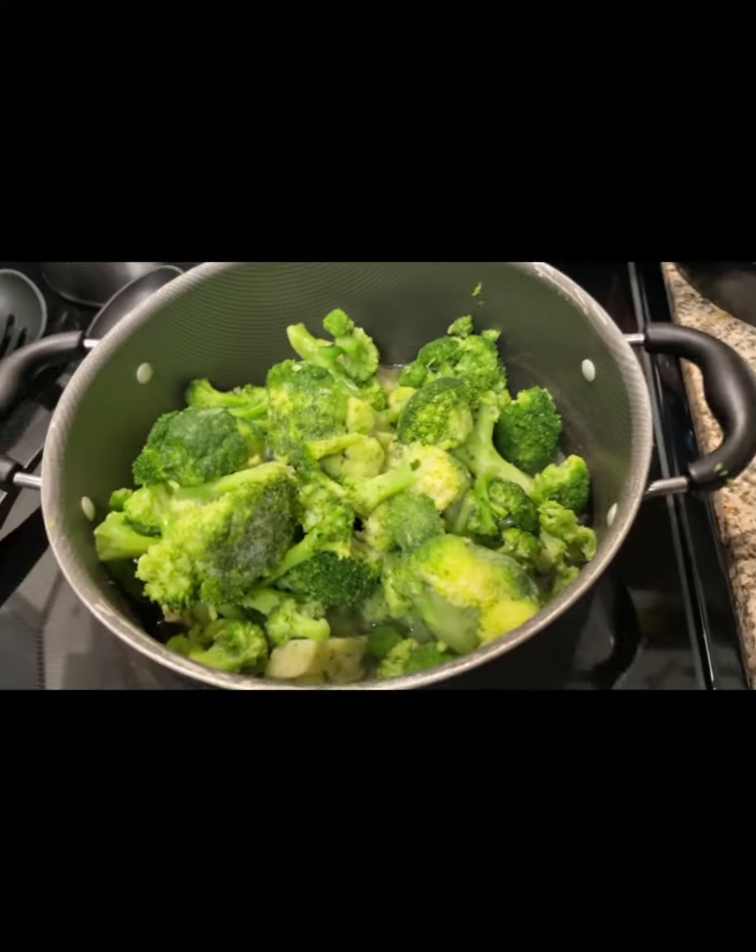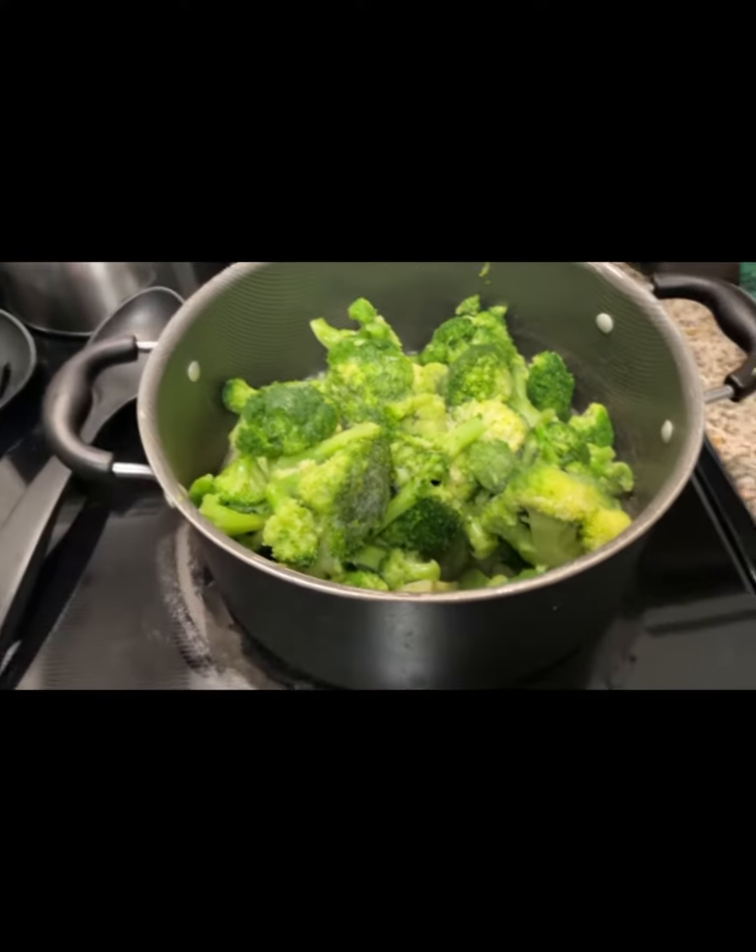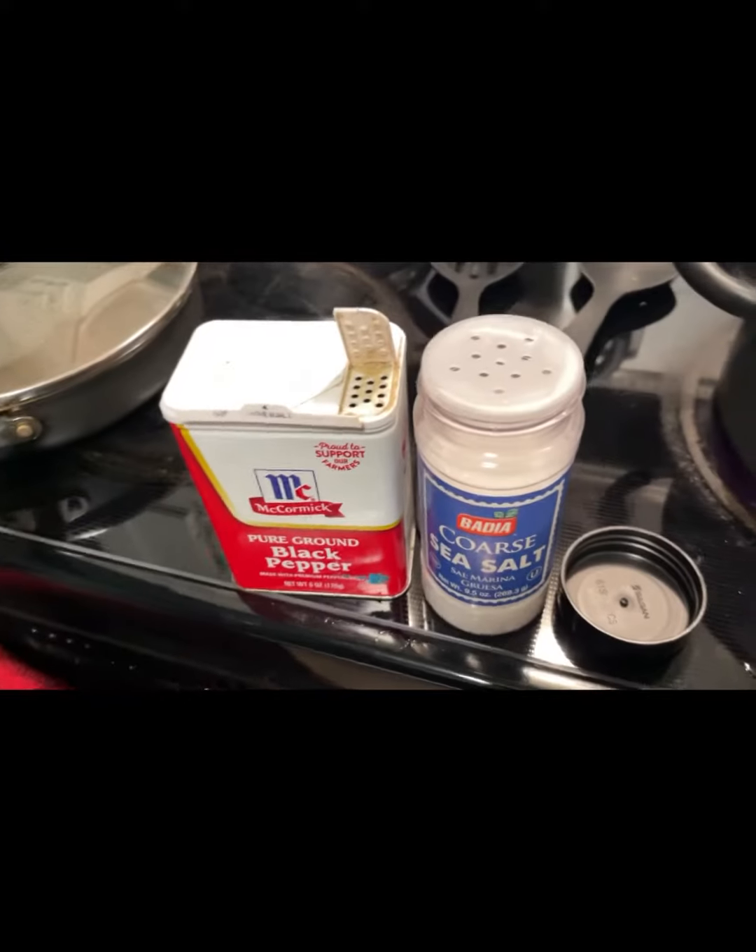The broccoli is looking really good — I've got my butter melted at the bottom and I'm about to add the seasoning.